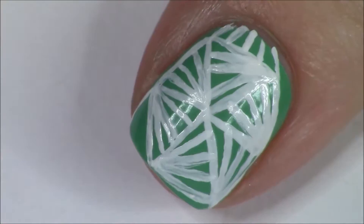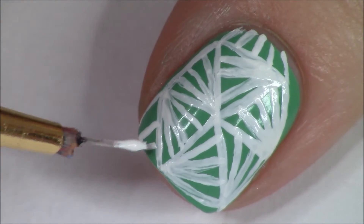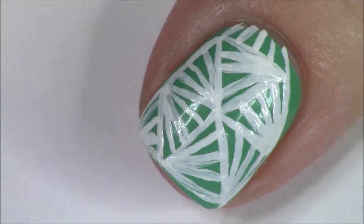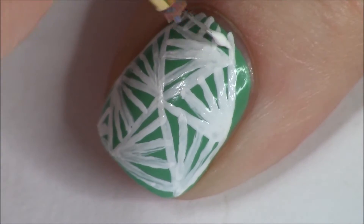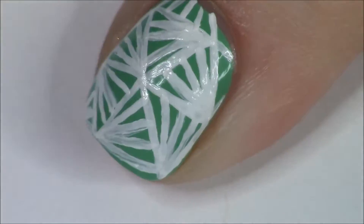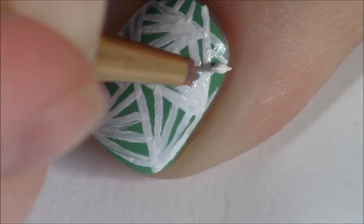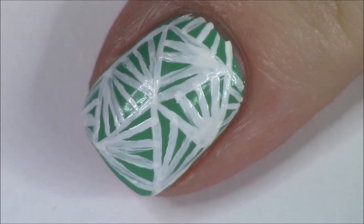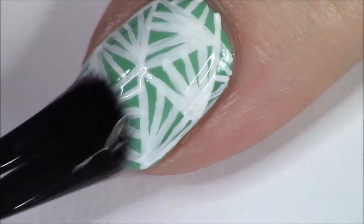Anyway, this first design is almost a little bit done. Hopefully you've been able to tell what it is — it's basically just a whole bunch of triangles, but you want to face them in a bunch of different directions. Anyway, we're moving on to the second design.